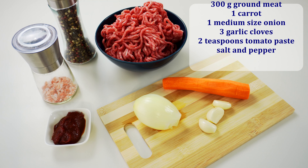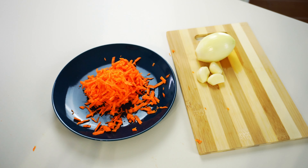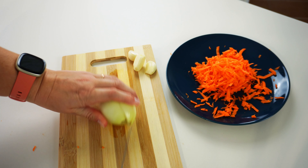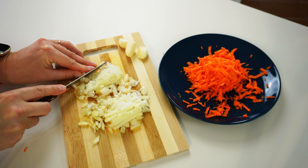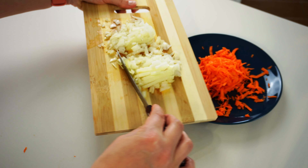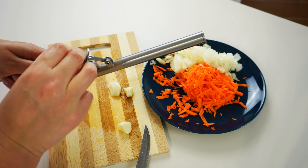For the filling I will use about 300 grams of ground meat — pork and beef mixed — one carrot, one medium-size onion, three garlic cloves, and two tablespoons of tomato paste, as well as salt and pepper. First I will grate the carrot, then cut the onion in small cubes. I will put everything on one plate as I will add them at the same time in the pan, and press or chop the garlic.